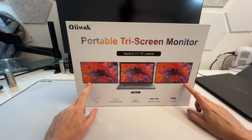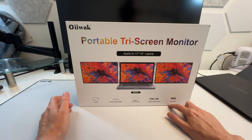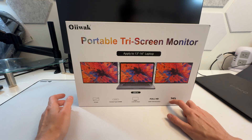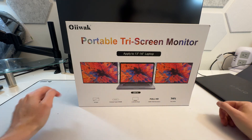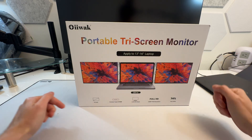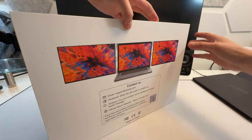It looks like they're 14 inches. 74% NTSC is actually slightly over 100% sRGB, so that's really nice. It's not going to be a washed-out crappy screen like you find on a lot of portable monitors. They're 1200p — I thought they were 1080p. 1200p means more height, which is critical because a lot of the laptops I use are 1200p 16-by-10, which means a greater aspect ratio and more vertical height. Super nice.